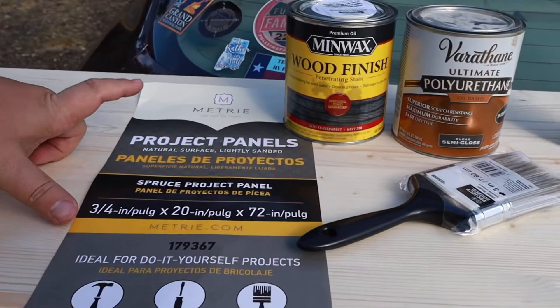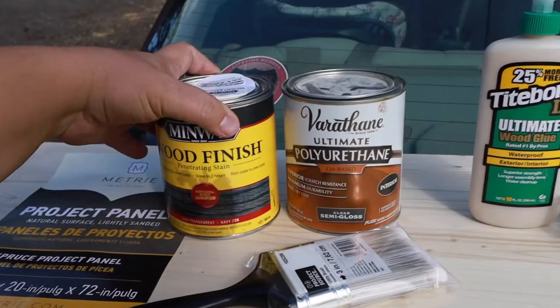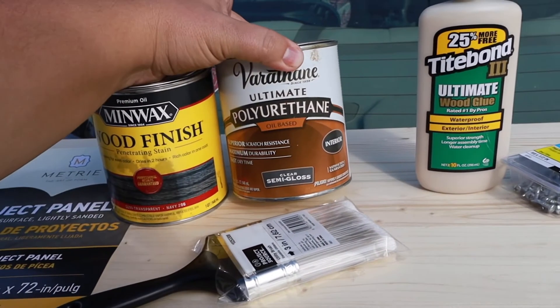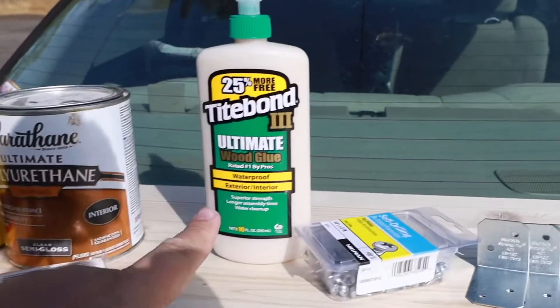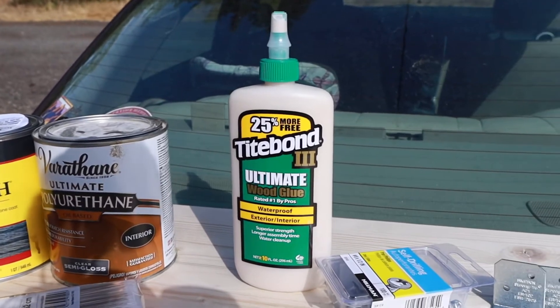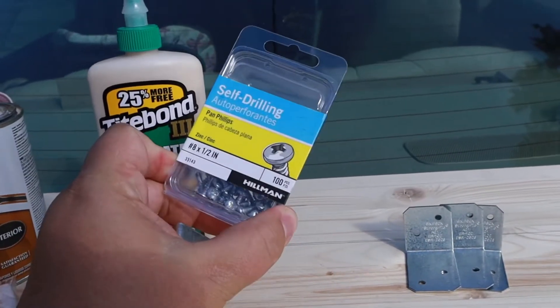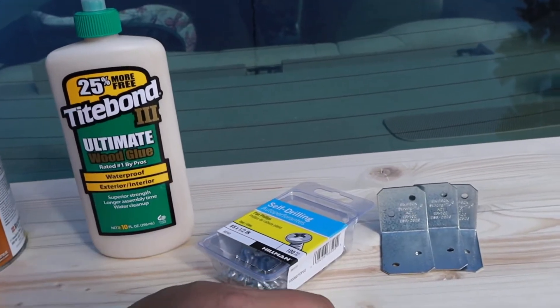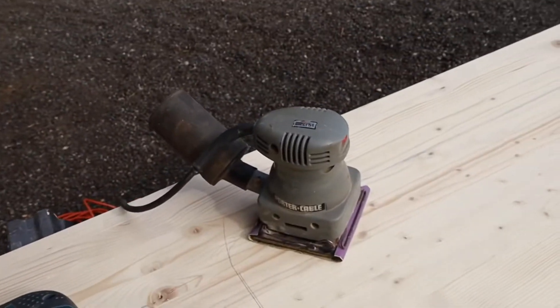Here are some of the tools you will need to do this project yourself: a project panel from Lowe's, a grayish penetrating stain, polyurethane clear semi-gloss to seal it, wood glue to adhere the desktop, L brackets and screws to secure it. With the glue and the screws, it definitely won't go anywhere. We'll also be using a jigsaw and a sander. Now that we have everything measured out, we're going to go ahead and cut those edges.